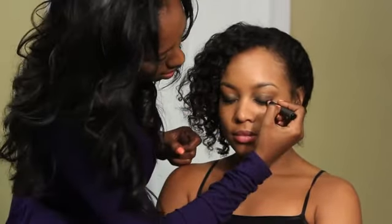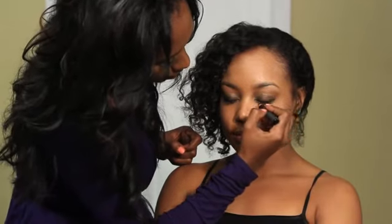Once again, this is how to make milk chocolate eyes pop. I'm Erica Thompson, and we'll see you next time.